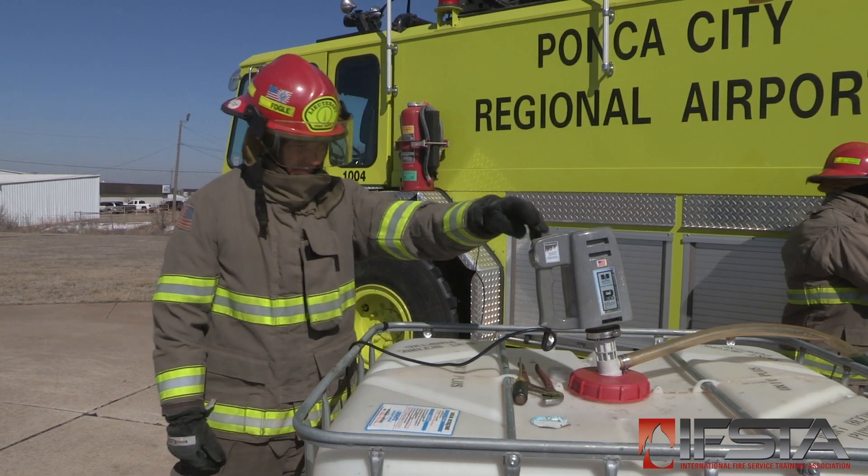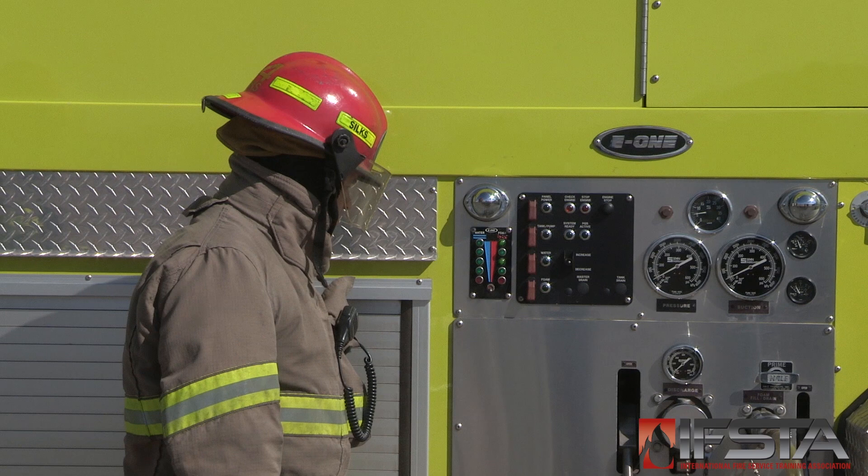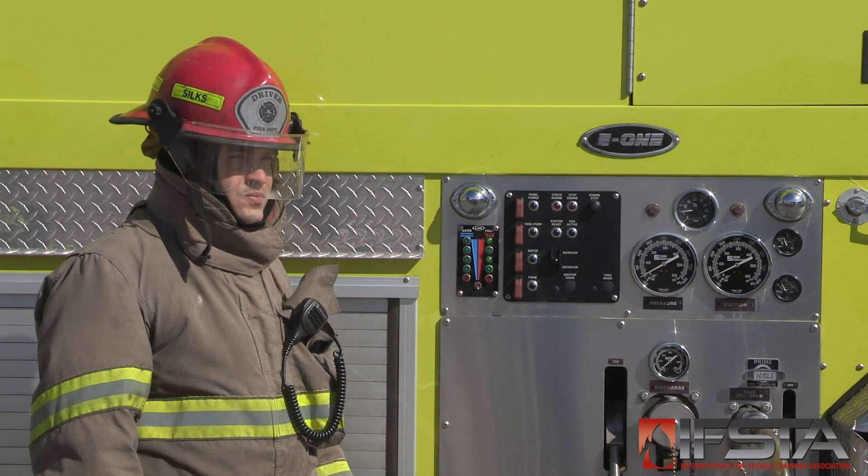Engage the foam transfer pump. Monitor the foam resupply process. Shut off the foam transfer pump when the ARF foam tank is full.